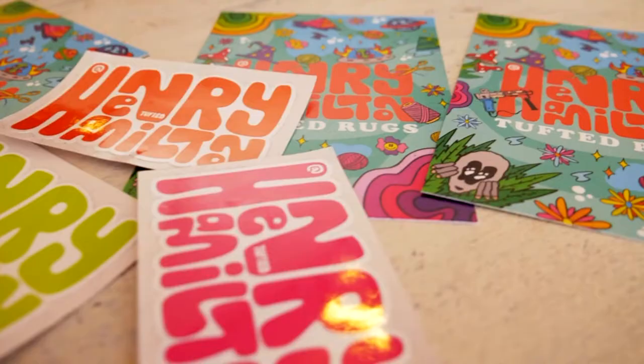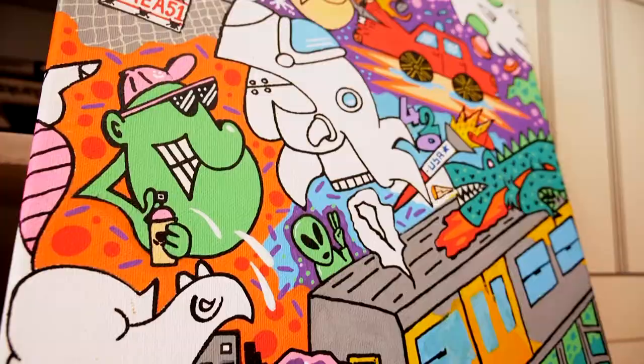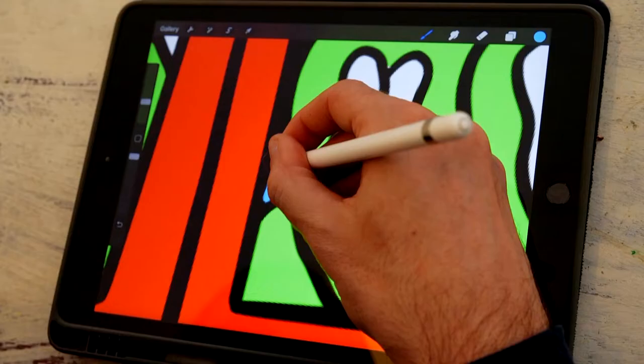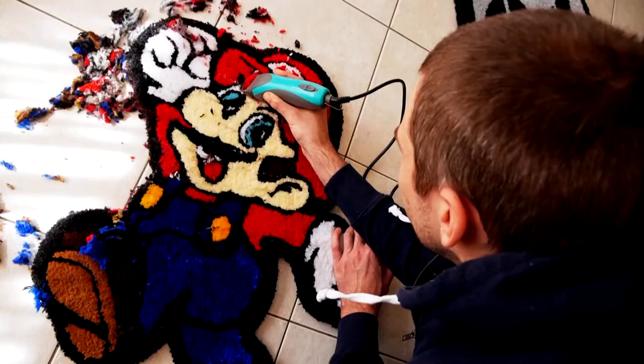Anyone who told James White that graffiti-inspired rugs wouldn't cut it is no student of hip-hop culture. He's taken the art of the streets and with a DIY attitude, he's grabbed hold of accessible technology and just done it.